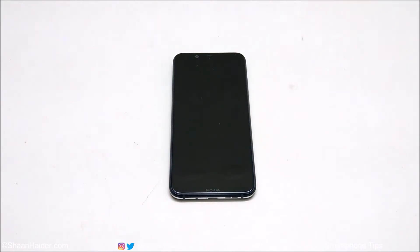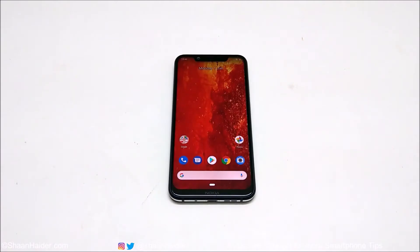To perform a hard reset or factory reset while your device is locked, you need to access the recovery menu first. To access the recovery menu on your Nokia 8.1, Nokia X7, or any Nokia Android smartphone, you need your USB Type-C charger or just the USB Type-C cable that you can connect to your smartphone.